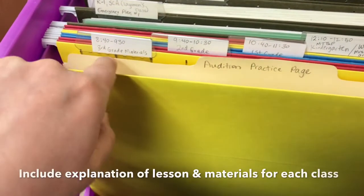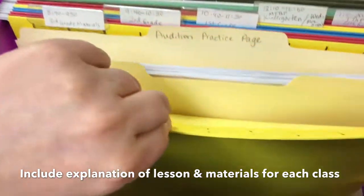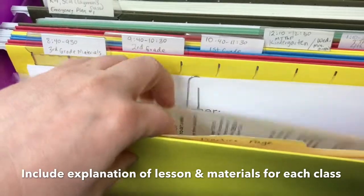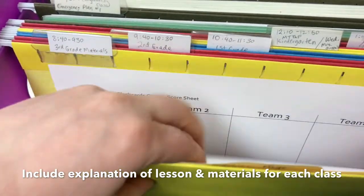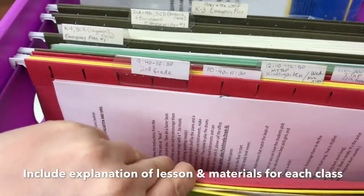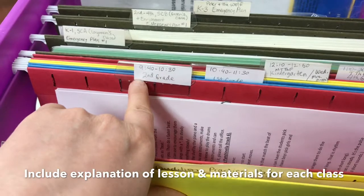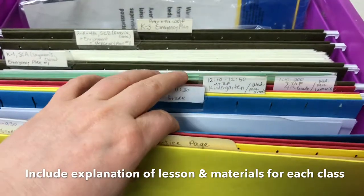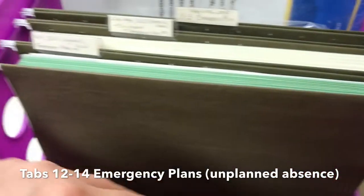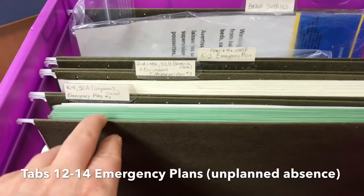Then I have my regular classroom schedule — for example, 8:40 to 9:30 is third grade — and they have all the materials and explanation for everything: any CDs they need, any printouts, whatever it is, it's all there. I have a different tab for each grade, and I make sure to put the time and the class name. You go through your whole day like that.